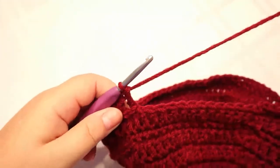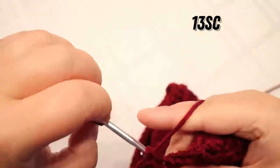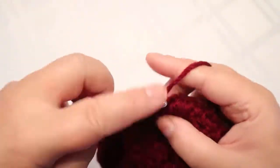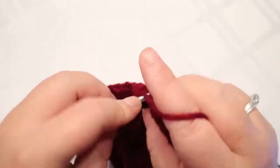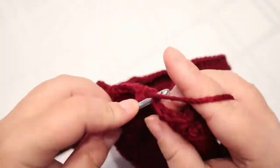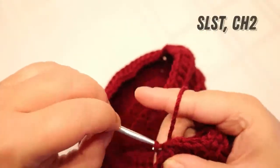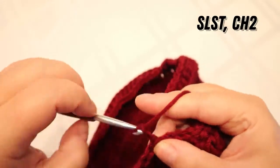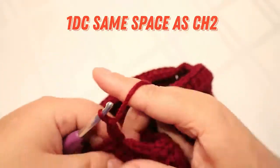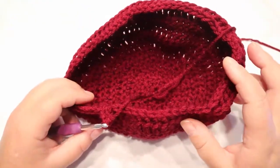I've got my 44 done. Then you're going to do 13 single crochets back up. Slip stitch to the top of that first chain and chain two, put your double crochet into that space, then one double crochet in each stitch around. I'll meet you right back here.